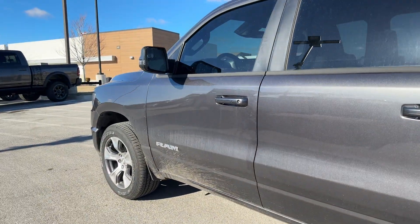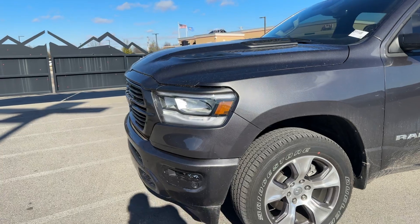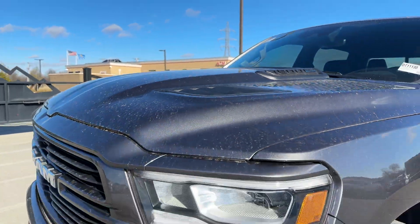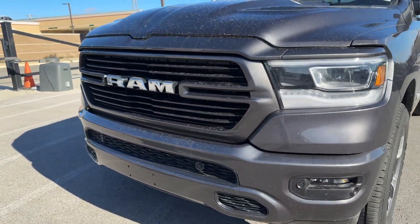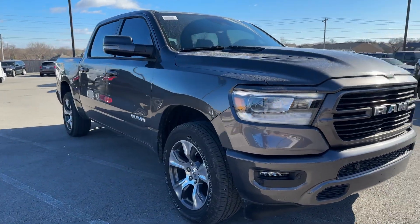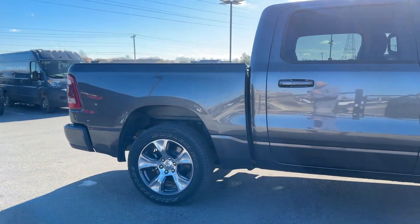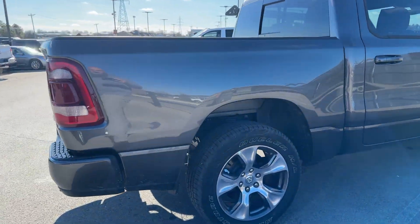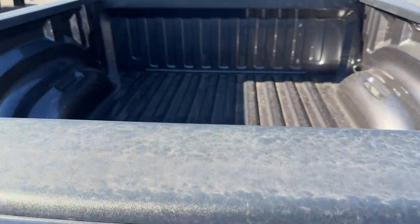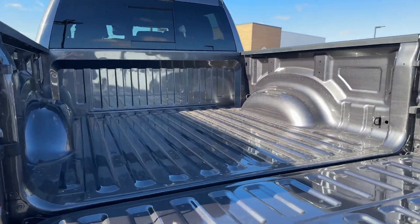Looking around the vehicle — pretty windy out here, sorry if the camera is picking that up. This is the sport package, so you have that sport hood that gives you these vents. The sport package also gives you the color match bumpers, so there's not a lot of chrome on this — just your badging and your wheels. This is a 5'7" bed. It does not have a bed liner, but it is the soft open.